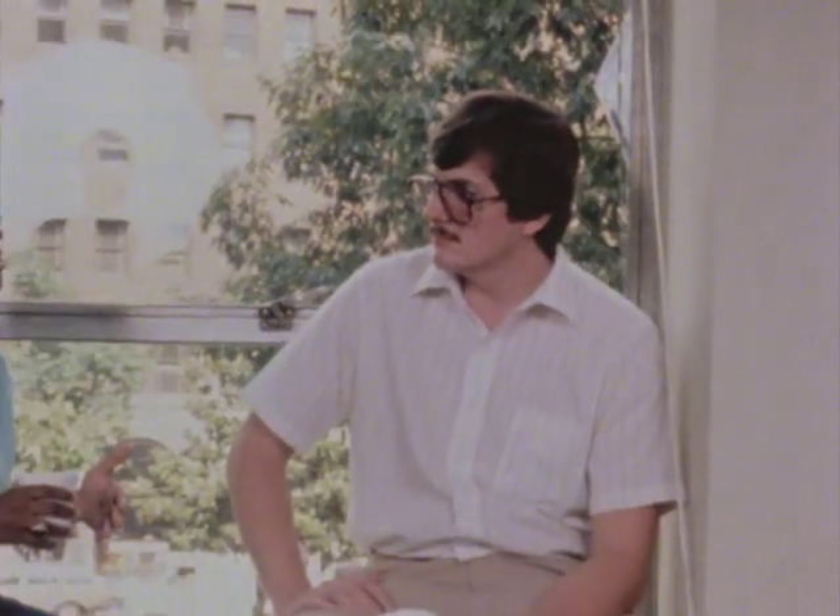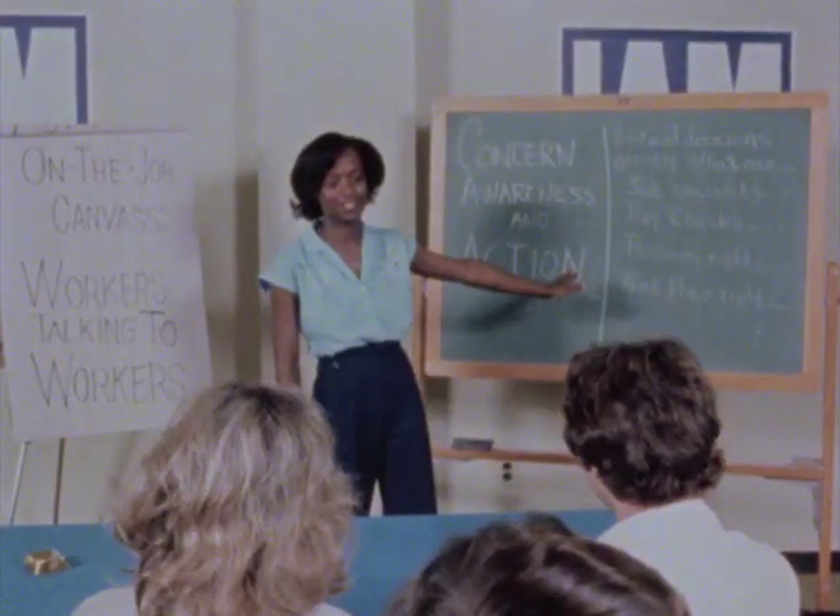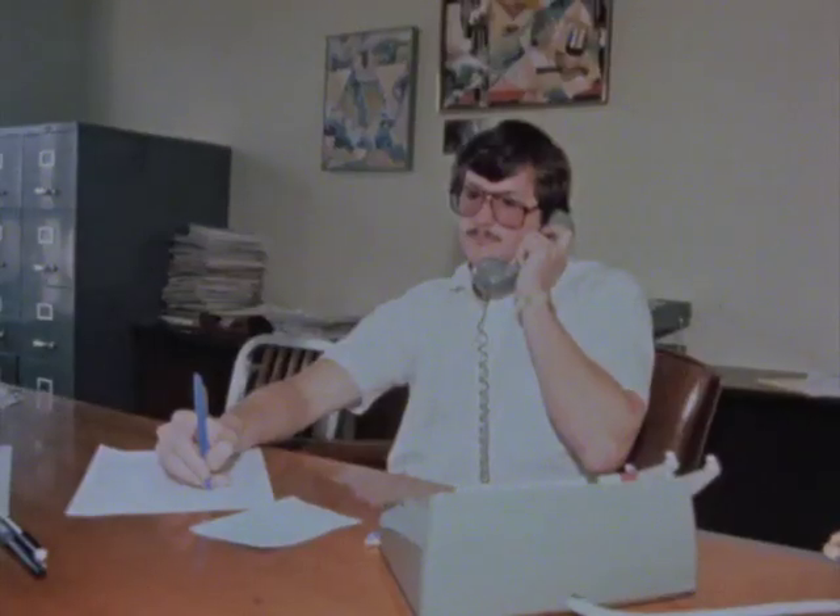Let's take another look at the canvas team. The canvassers — stewards or activists — talk up the issue with their friends and coworkers. The canvas organizers — the team captains — run the canvas at the workplace. Full-time personnel help get the campaign going in the local lodges they service.